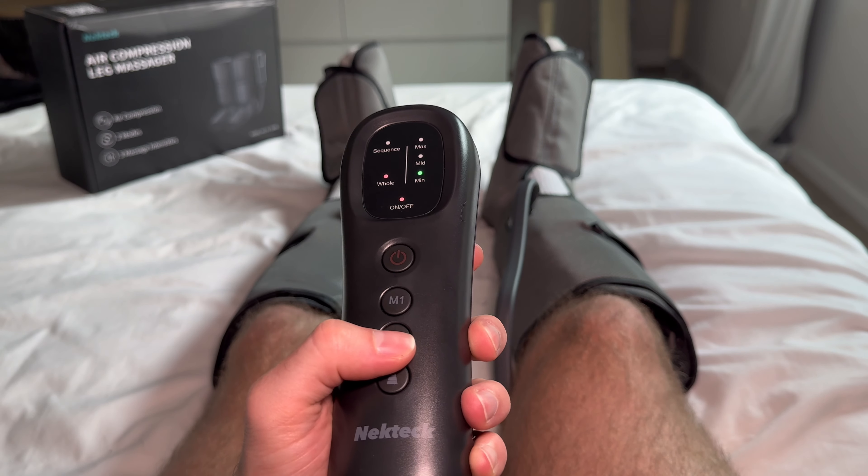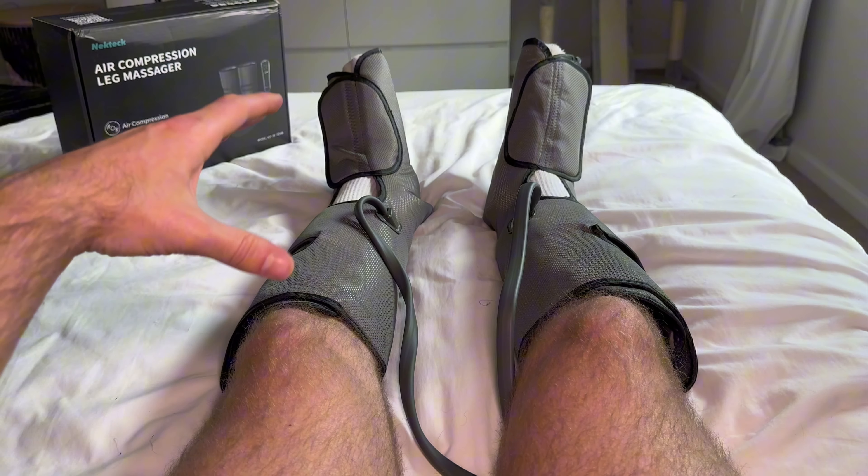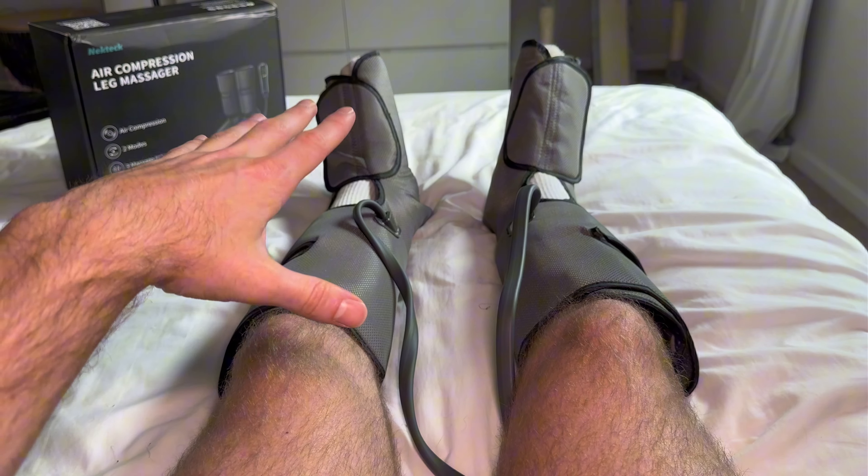If we tap the M2 button, it's going to change the mode to hole. That means the entire boot is going to compress at the same time.